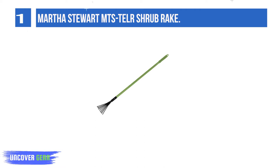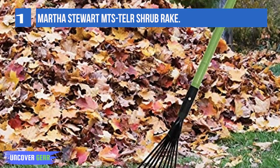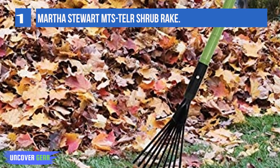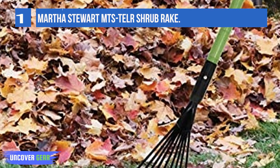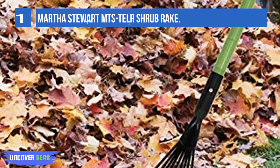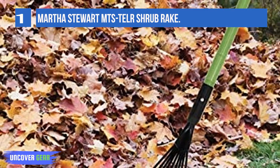The telescopic handle extends up to 35 inches to reach behind and under brushes and plants without the strain of bending. The compact 5.4-inch spring tines are easy to maneuver between plants and around corners. Plus, the heavy-duty construction is certain to last for years of continuous, reliable use.